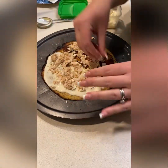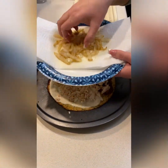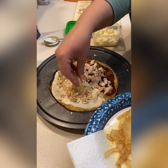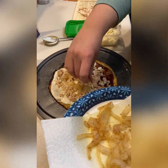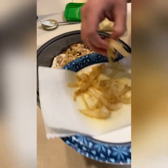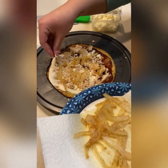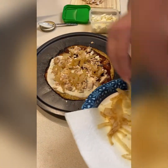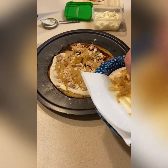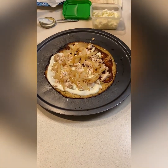Now I'm loading it up with chicken, and then I have my onions that I sautéed earlier. I'm going to put the onions on both sides because I think the sautéed onions, the feta, and the chicken will all go well together whether you're having barbecue chicken or Alfredo.